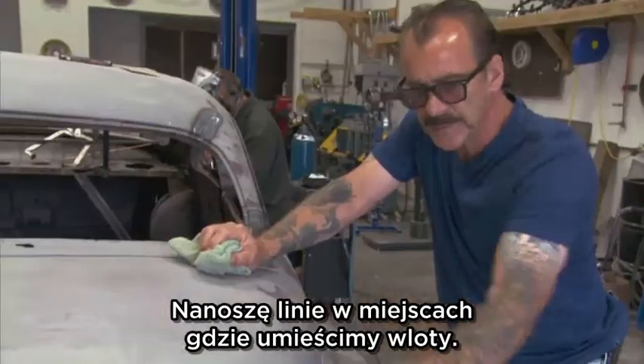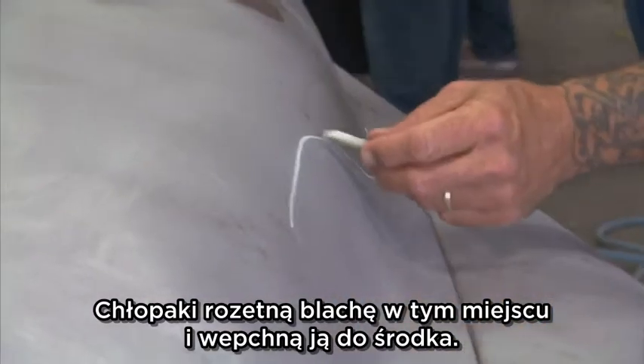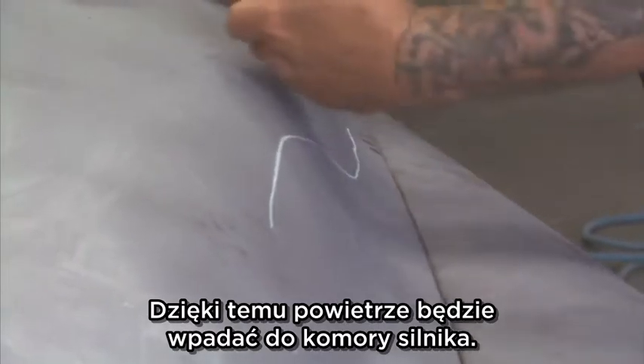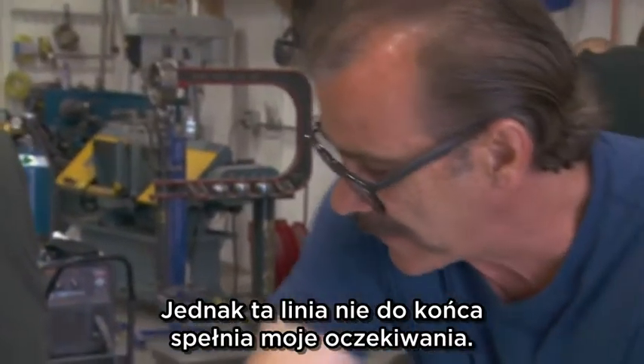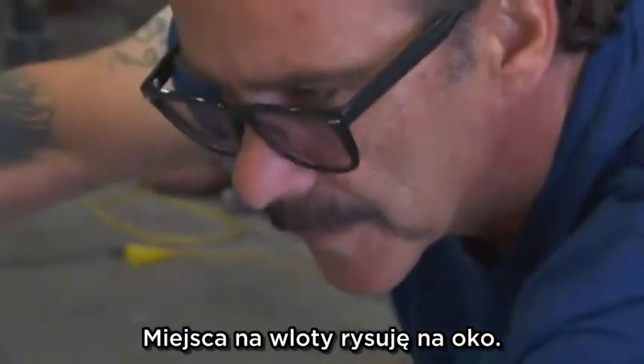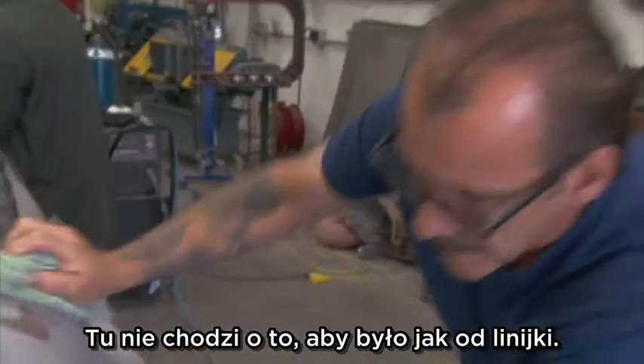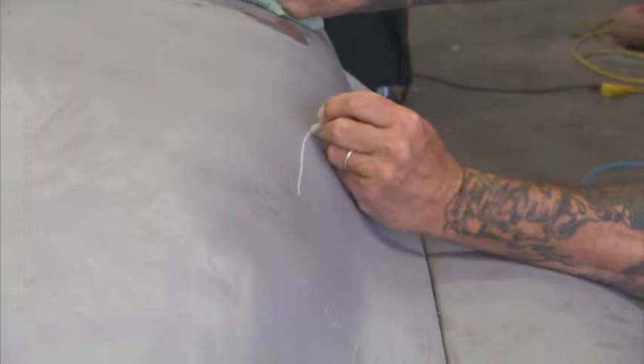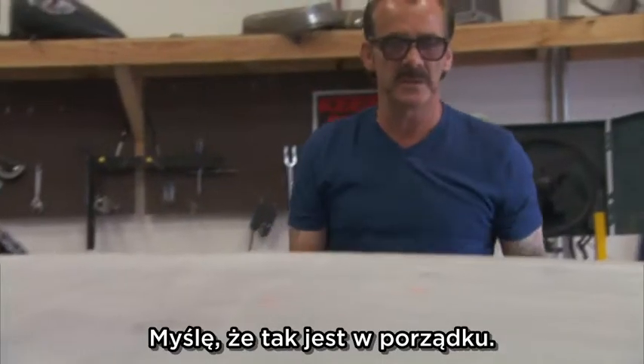I'm laying out a line here for hood scoops. The guys here in the shop will open up this line and press it back so the air is able to get in, but I'm not exactly happy with this line yet. I draw all my hood scoops freehand. For me it's not about the measurement, it's all about the look. This line needs to be down in that valley more. I think that's good.